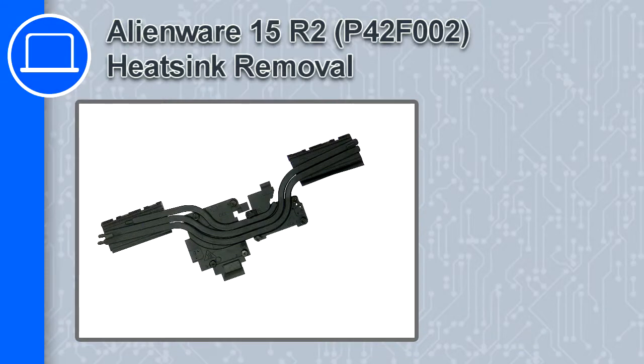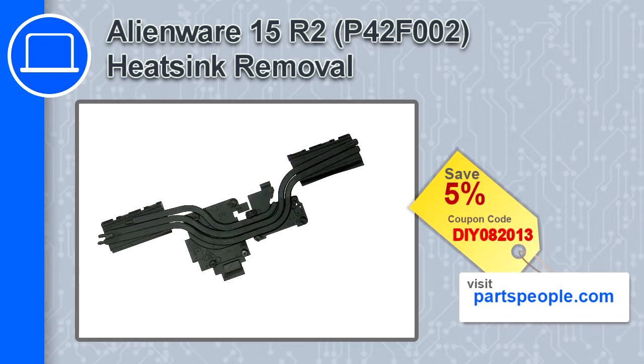How's it going, this is Ricardo and in this video I'll show you how to remove the heatsink from a Dell Alienware 15 version R2. If you're looking for parts for this laptop, go to our website and use this coupon for a 5% off discount.